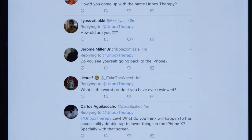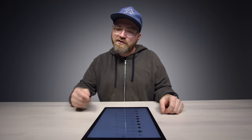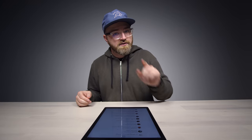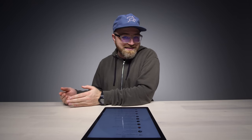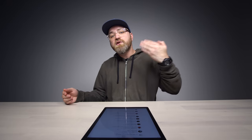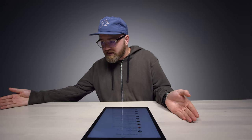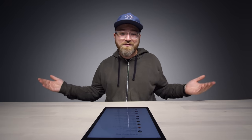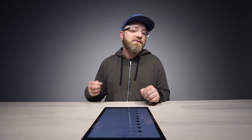Question from Jerome Miller Jr.: do you see yourself going back to the iPhone? One of the benefits of having a tech channel is that I get to try all the different devices. When the new iPhone drops, yes I will be using it to give accurate feedback. Whether I stay with it beyond that really depends on how I feel — it would surprise me if it takes over my daily driver spot long term.